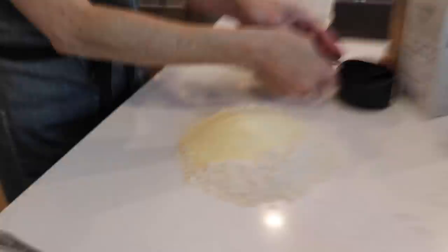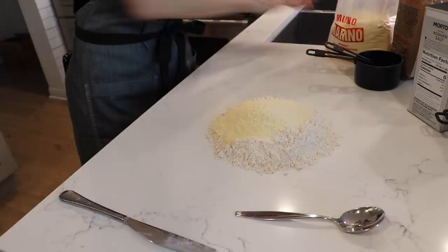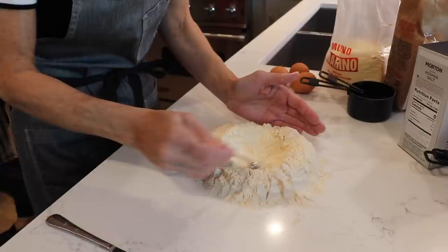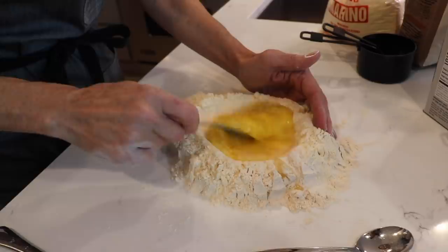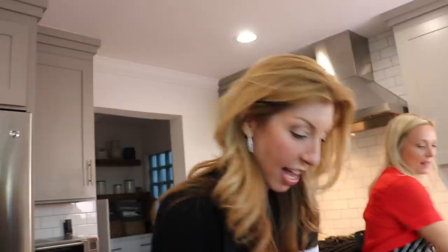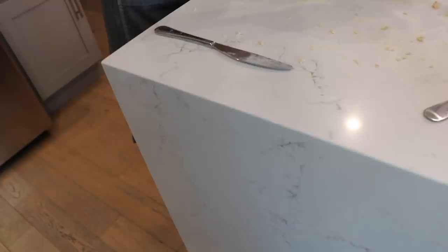I'll be completely honest — I always do this in my food processor, so we're winging it if you want an old-school grandma style. This is super therapeutic. The reality is, in America you're not typically gonna make homemade pasta all the time, but it's so easy — it doesn't take long. Now that the holidays are coming, a lot of people are gonna do this. In a food processor it literally takes three minutes. Depending on where you live, the humidity of your climate determines how much water you need.